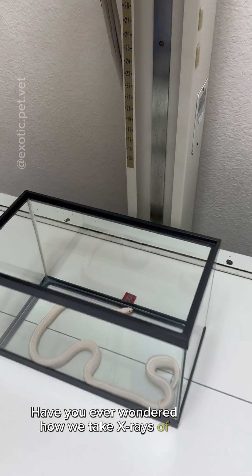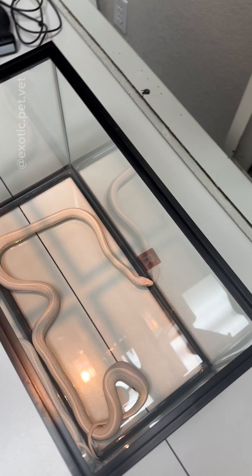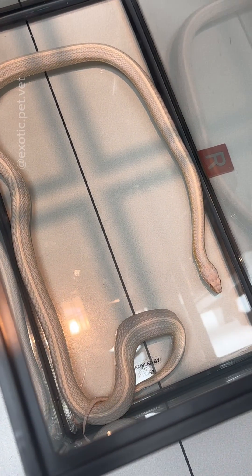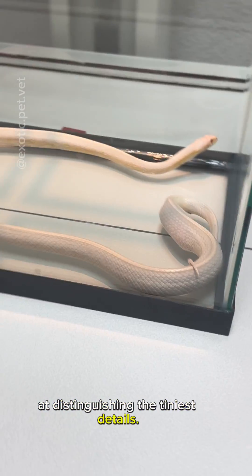Have you ever wondered how we take x-rays of snakes? There are a few different ways, the simplest of which is to take them while the snake is in a glass tank. Although this produces a pretty artistic picture and can be done with an awake snake, it's really not the best at distinguishing the tiniest of details.